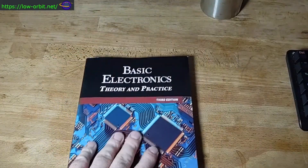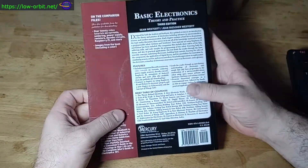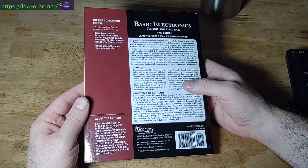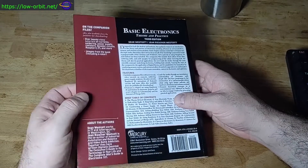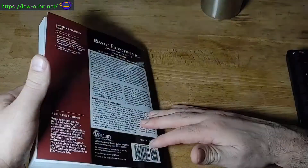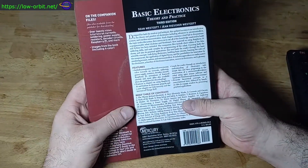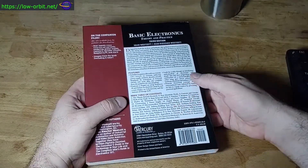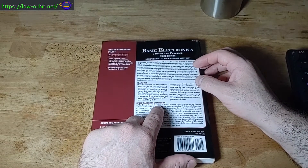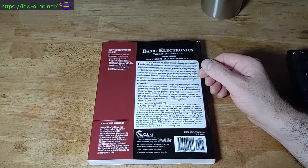Let's take a look at this book — it covers a bunch of stuff. Here's the back of the book. We should go over the table of contents. Also worth noting, it comes with a CD. So it basically covers the theory, and I've started reading this and it seems pretty useful.